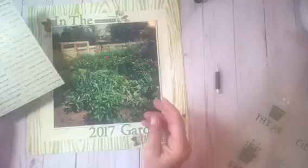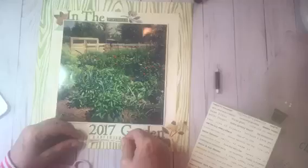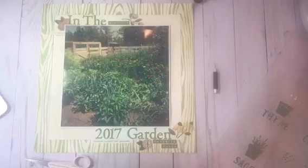Then I chose a couple of Heidi Swap stickers — one says Surround Yourself with Greatness and the other says Yes Please. I think I end up moving those too.